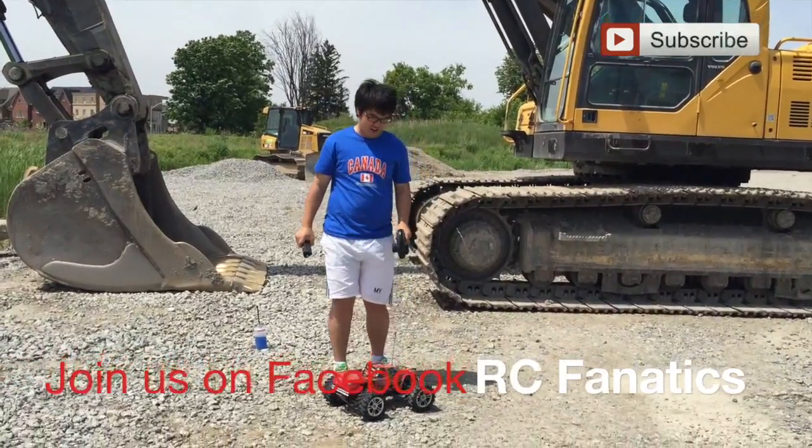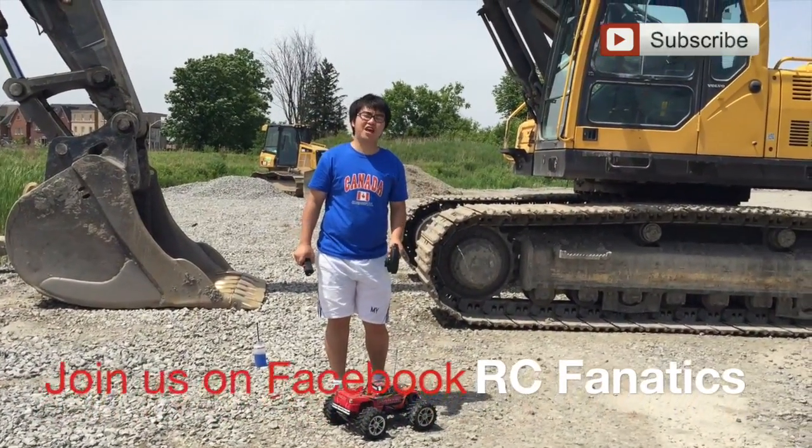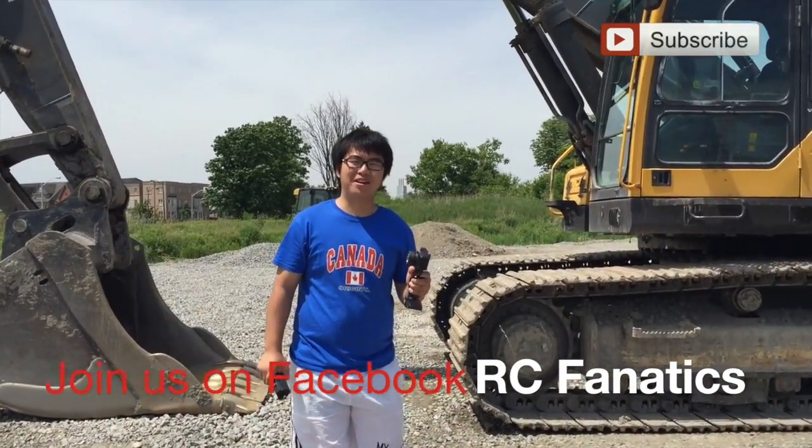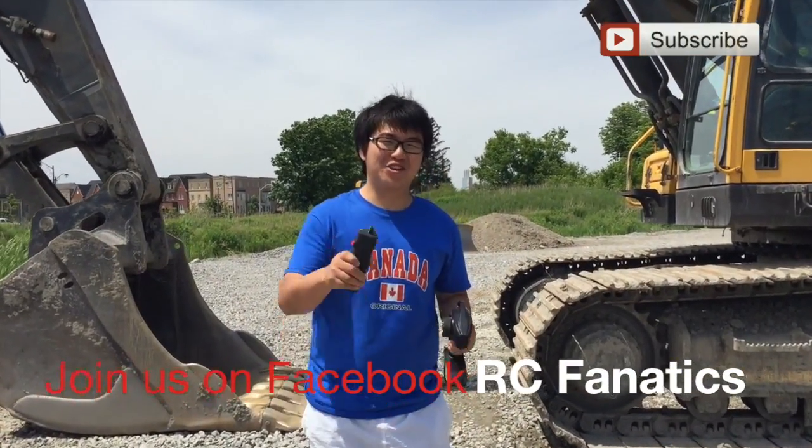Alright man, that's starting the engine for the first time. I hope you guys all like this video. Please thumb up and subscribe to my channel. I'll see you next time.